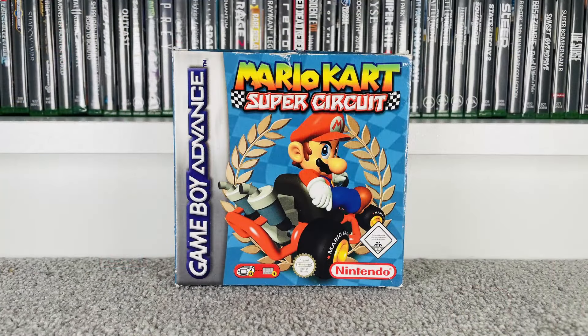Moving on to some eBay pickups. The first is a box — Mario Kart Super Circuit on the Game Boy Advance. I saw it come up as an auction and noticed no one had bid on it, so I threw a bid in with about an hour to go and got the alert that I'd won it. Won it for 99p, so with delivery I paid £4.38. The box is a bit dinged up but once in a protector it'll be really good, and it comes with all the manuals inside.